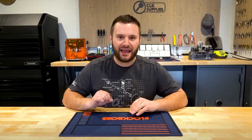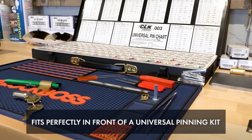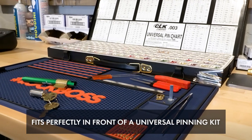Now let's talk about the size of the mat. Of course it's still made out of thick, high quality PVC and will sit perfectly on a workbench. As you can see in this picture, it sits perfectly in front of a universal pinning kit.